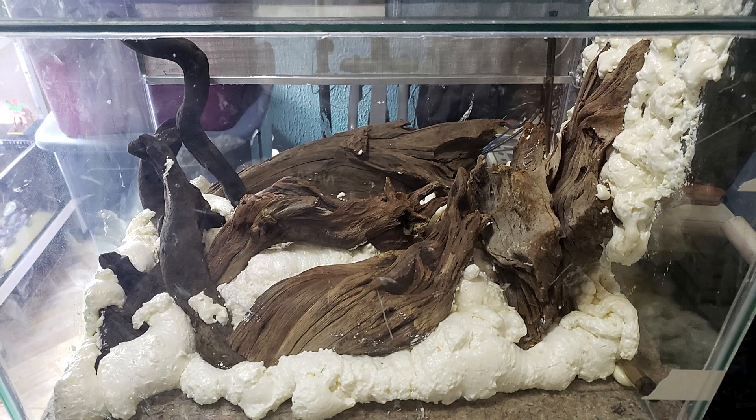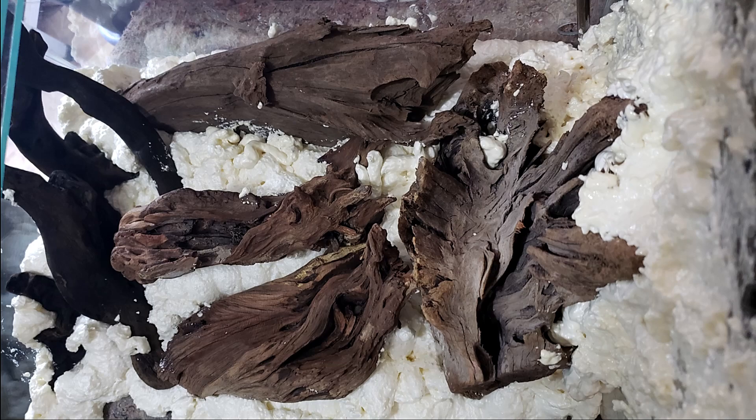Después comencé a ponerle espuma expansiva de poliuretano para ir haciendo la forma. Primero con el acomodo de los troncos — aquí podemos ver otra vista desde arriba, ya en su posición. La espuma los mantiene en su lugar, ya no es necesario pegarlos con silicón. La misma espuma los pega. Me esperé 24 horas para que secara y poder empezar a cortarla.